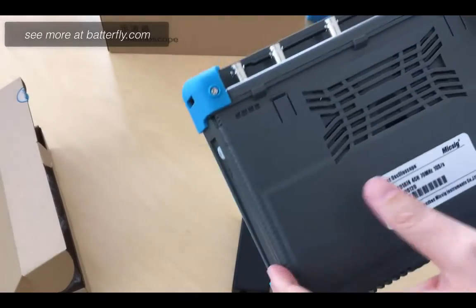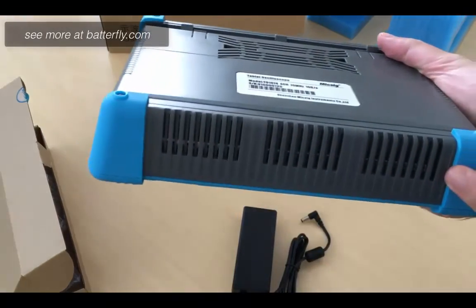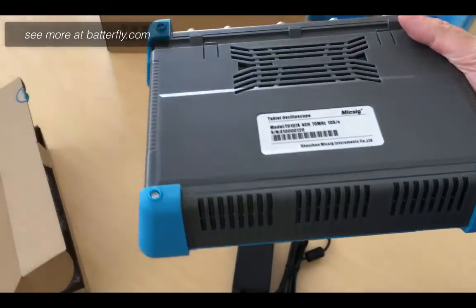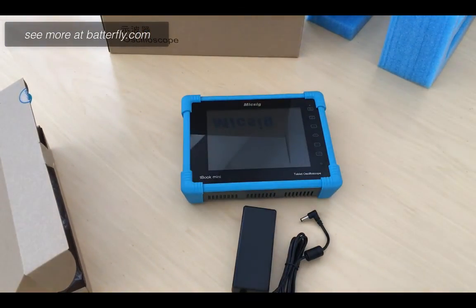On the other side we have two vents and the inlet for the air. For now that is everything — thank you very much for watching.